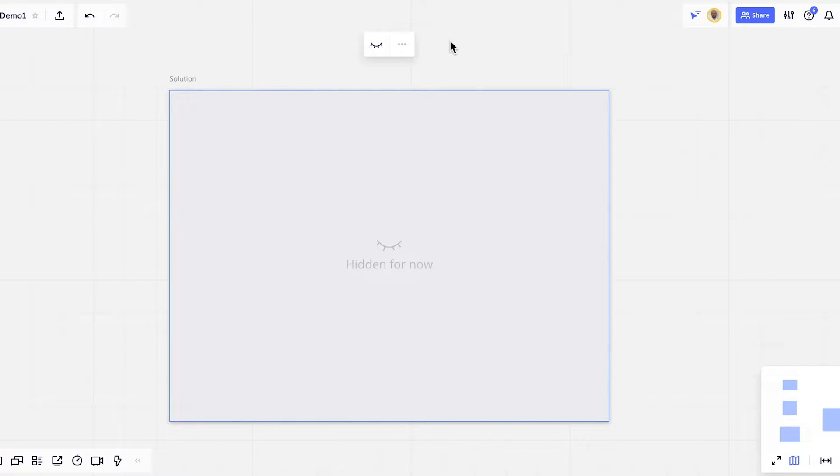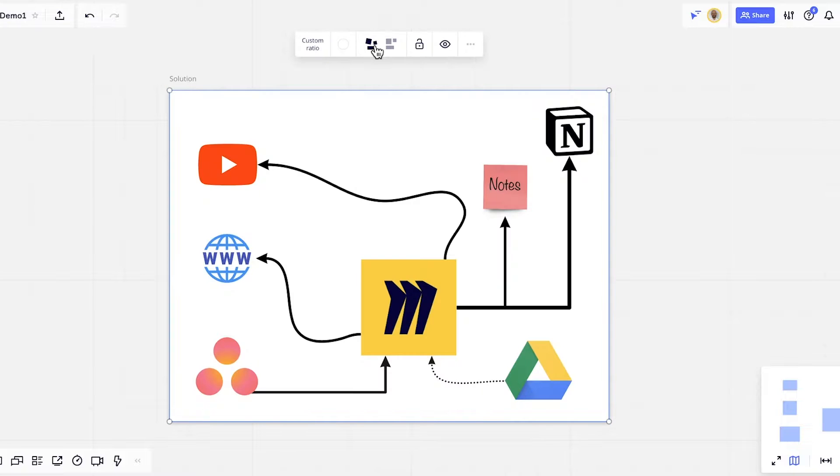Miro just implemented a hide frame feature. All you need to do now is go to the top, click on the eye icon, and it will hide the content. You can reveal it as soon as it is needed.